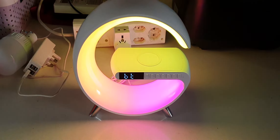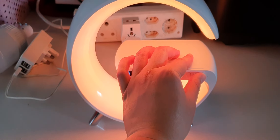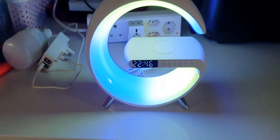Let's switch this on. Look at that — you can change the colors here as well. Many colors, guys — look at that, very beautiful.